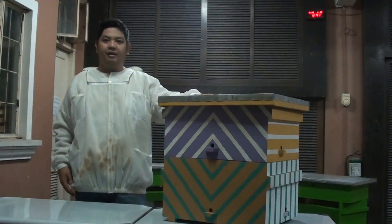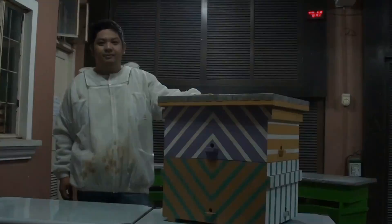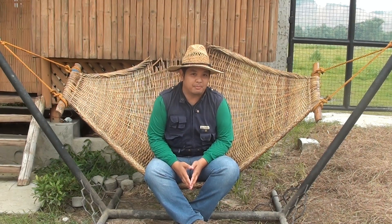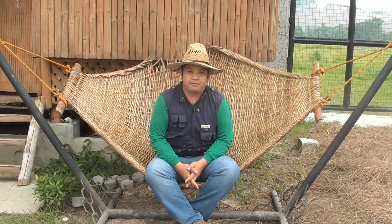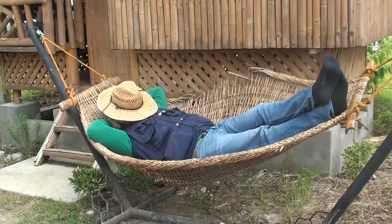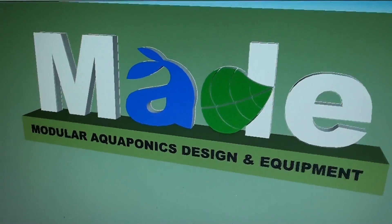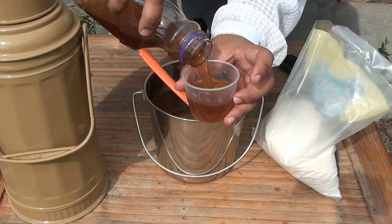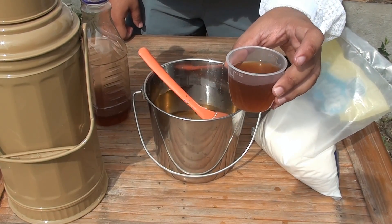So there you have it — our queen castle design at Made Farms. Thank you.